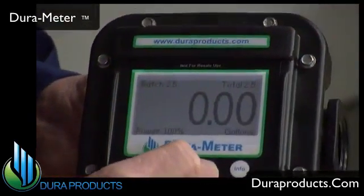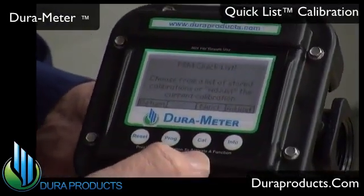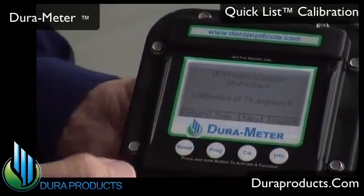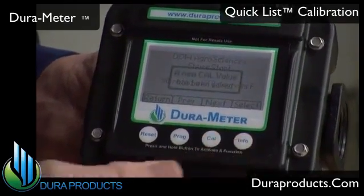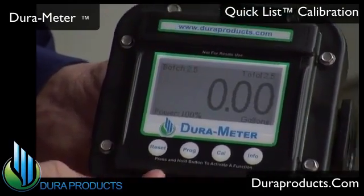DuraMeter has two calibration options. One option is the DuraMeter quick list. You press the Cal button and then press it again to get to the quick list. This is a list of commonly used products. You just scroll down through the list until you find the product of choice and then the closest ambient temperature and press select. DuraMeter is quickly calibrated at that product at that temperature. Keep in mind that variations in product viscosity will impact the accuracy, so you should always verify that the meter calibration is accurate with a test container.